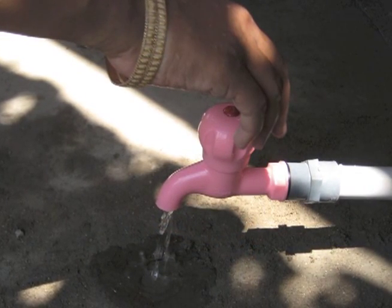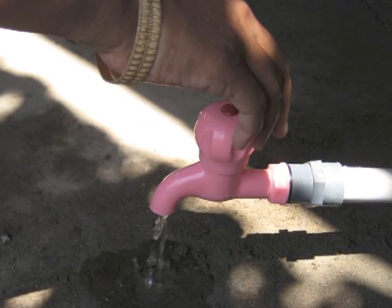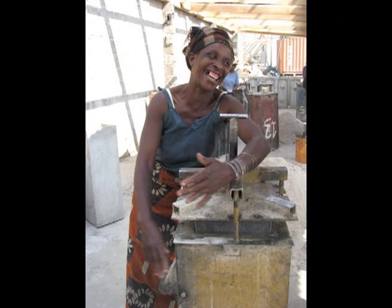Hello and welcome. I'm from CAWST and I'll be your guide through this instructional video. This video is an introduction to the construction of a CAWST Biosand filter mold. It is being provided free of charge, and we hope you find it useful.